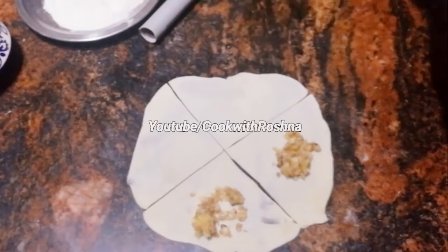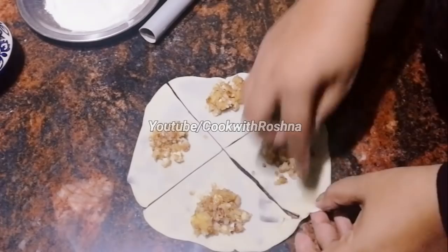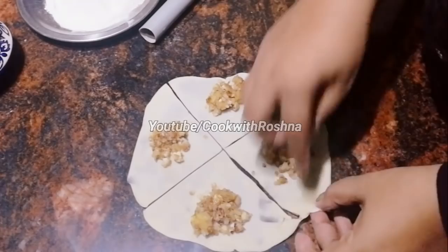We will fold it at the center — put the filling in the middle. This is a normal homemade samosa.